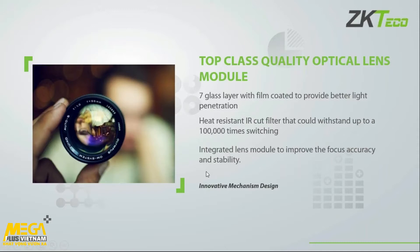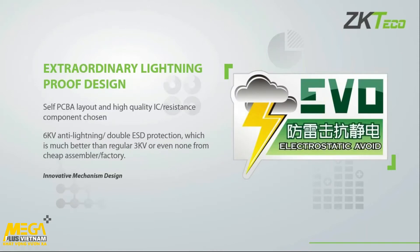Another important factor is the lightning protection design that makes our cameras less prone to lightning damage or electrical current spikes. Where our competitors normally run 3kV protection, we actually have 6kV anti-lightning or double ESD protection, which is significantly better than many of the cheaper cameras currently used in the market.